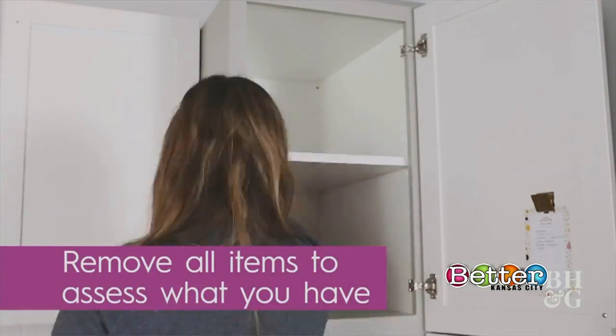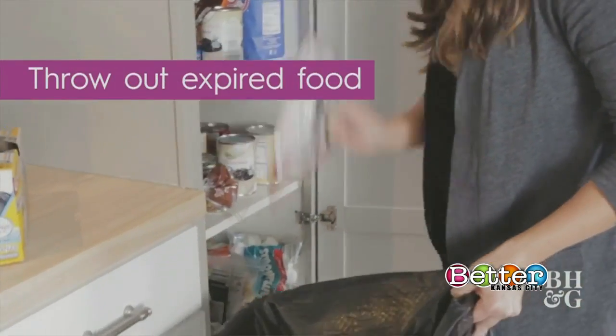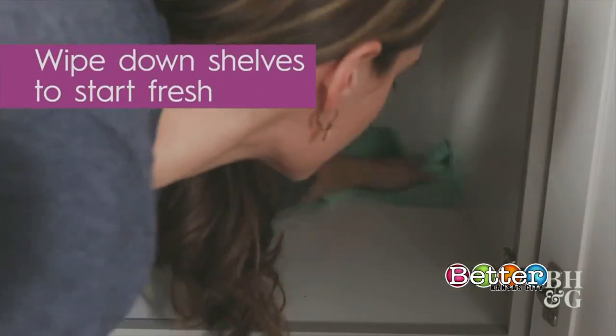Remove all items to access what you have. Now start looking at the dates and begin throwing out expired food. Make room for reorganizing by clearing the rest of your items out. Wipe down shelves to start fresh.